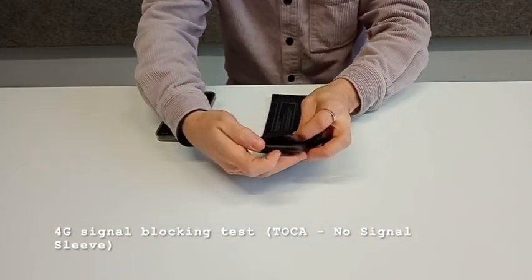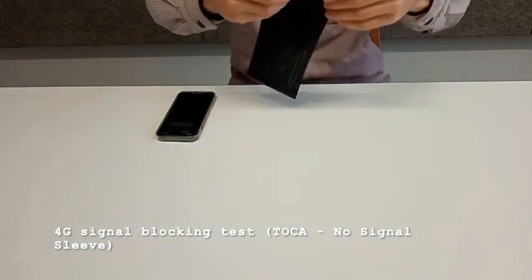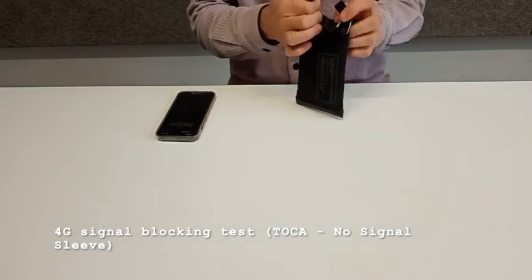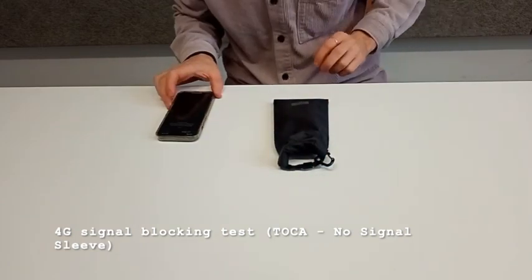We're going to put it inside of here, close it with the double folding system, with 2x folding here, and we try again.